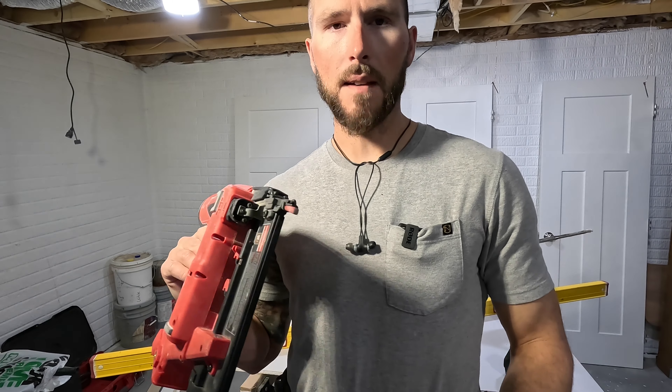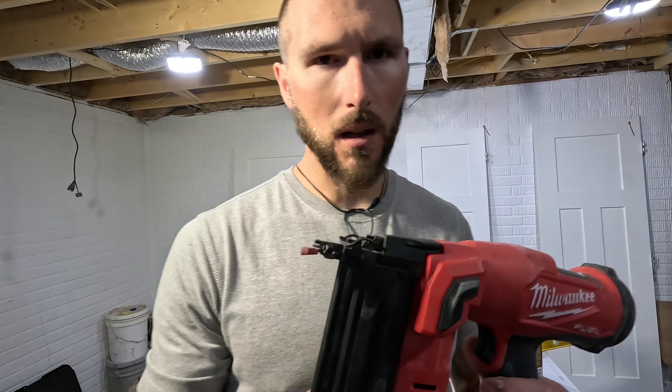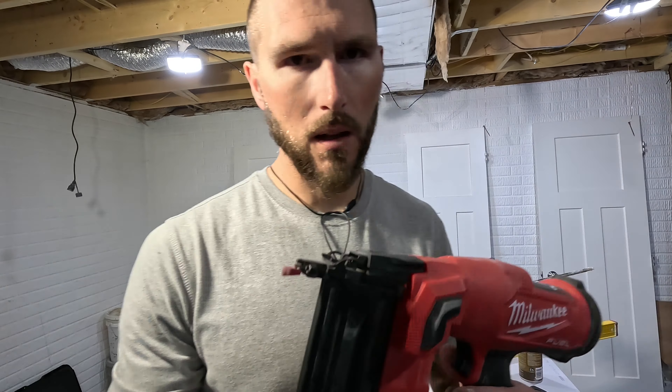Last but not least, a finish nailer. You're going to want an 18-gauge to finish all your trim — this is a battery-powered Milwaukee nailer, but you can buy pneumatic. The two main sizes you'll want are an 18-gauge for all your trim and base, and then a 15-gauge to hang your doors.